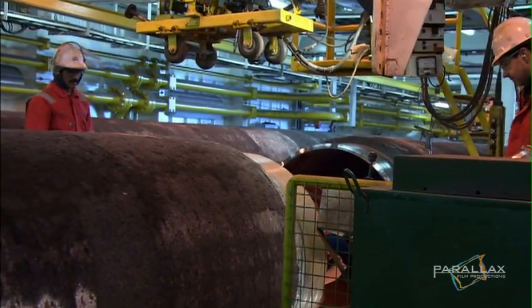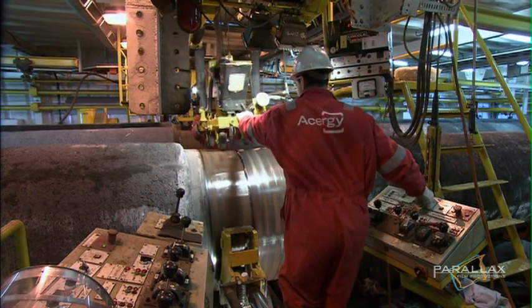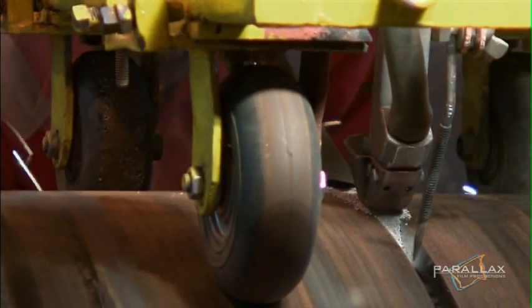There's a lot at stake. The pipes have to be put together so there's no chance of leakage, and the assembly line has to keep up a steady pace. The entire operation is monitored by engineers who have video cameras that put eyes on the process, both inside and outside the pipe.